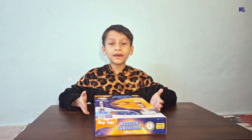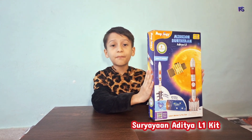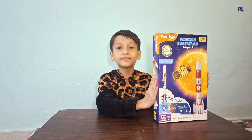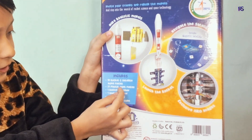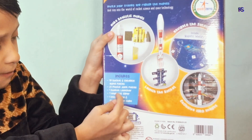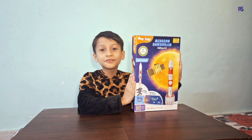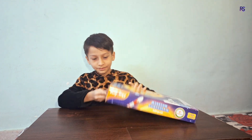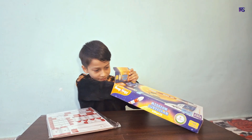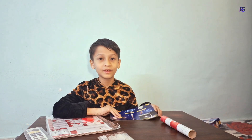Hello friends, welcome to my channel Raise Fun Learning World. Today I'm going to unbox something super exciting — it is an Imagimake Mapology Mission Surya Yarn Aditya L1 kit. It contains 19 rocket and satellite model pieces, 21 plastic joint pieces, one rocket launcher, one magnetic slider, and one information and construction guide. So let's open it and see what's inside.